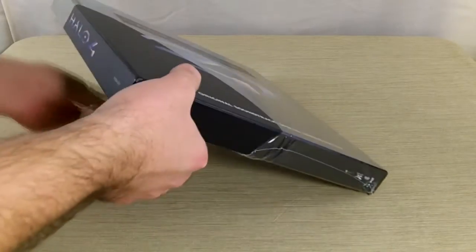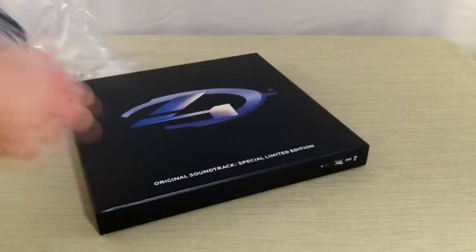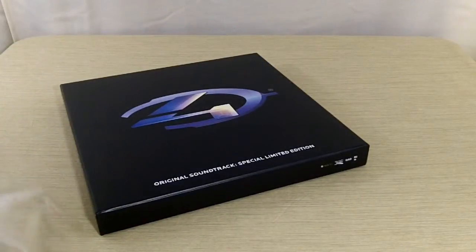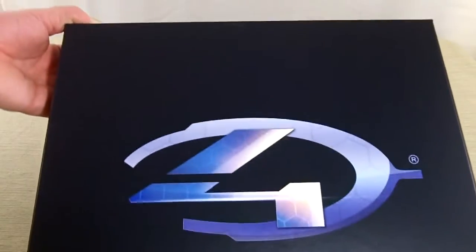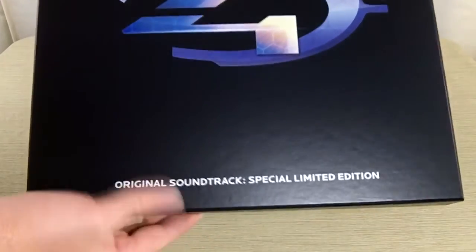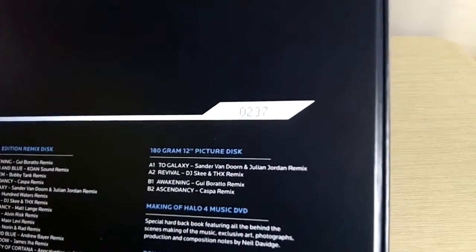It comes in a nice, very, very nice, rather large box. So here is the front — nice and clean — and we can spin it around. There's the back, and it looks like it's numbered, so that's pretty cool.